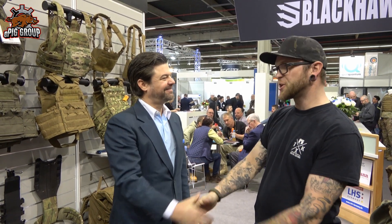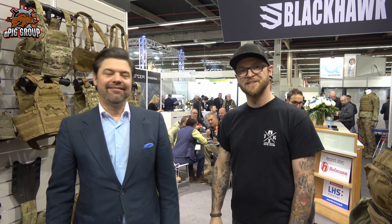Hello and welcome to EPIK, today IWA 2019, at the Edelstand with Todd. Nice to meet you. Show us the new products, please. What I'd like to talk to you about today is the evolution of the vest systems at Eagle Industries over the years.